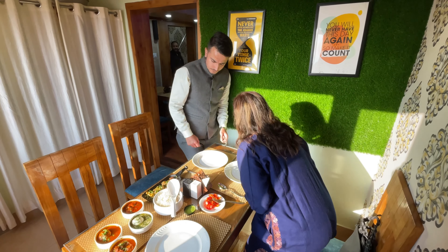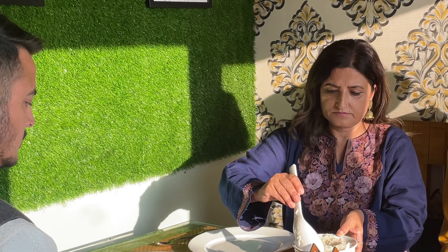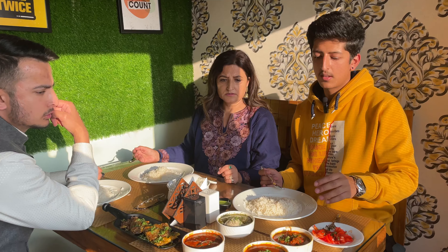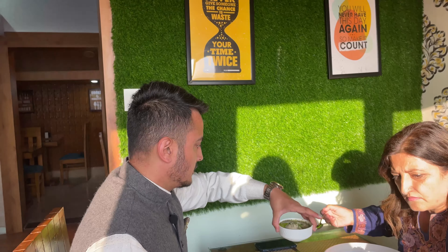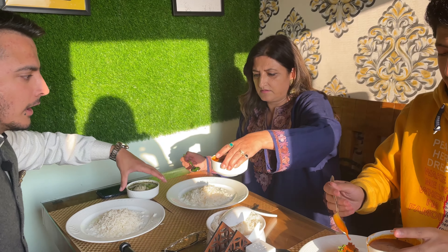I feel like I can eat it all alone. I am here with my family members. They are about to leave, so I am eating here — Rogan Josh, Gostaba, and Mama Lehbi.